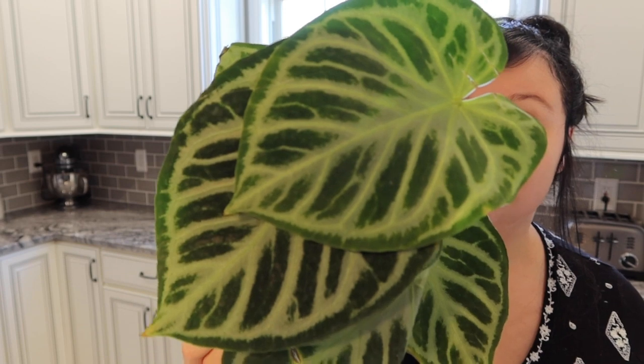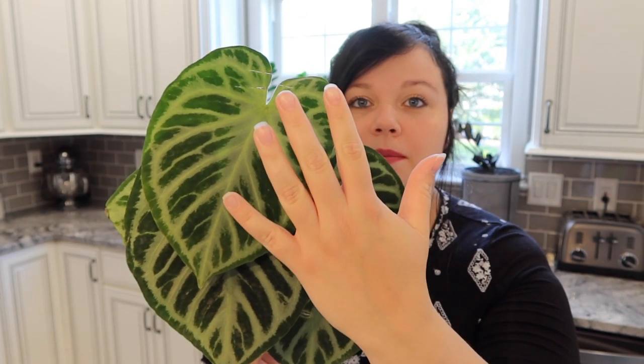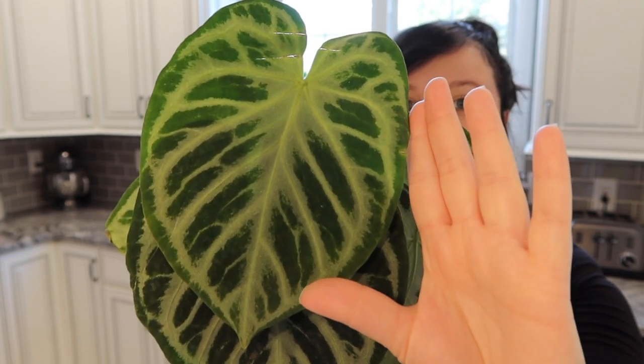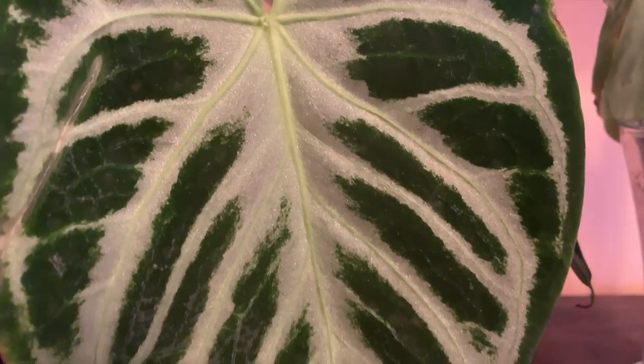Actually three of the ones that I got today have really good silver veining on them so I'm really thrilled about all of them. Just this one to start off with is beautiful, so I want to say thank you right away to Bogona Pot Plants — this is beautiful. Just look at how large this is compared to my hand. The veining on these are super thick, very thick with silver, heavy with it.